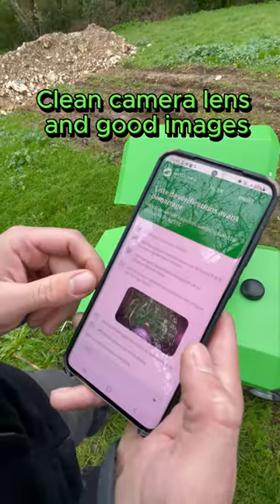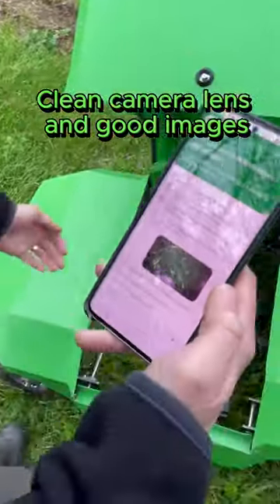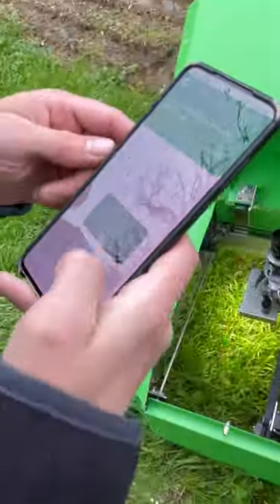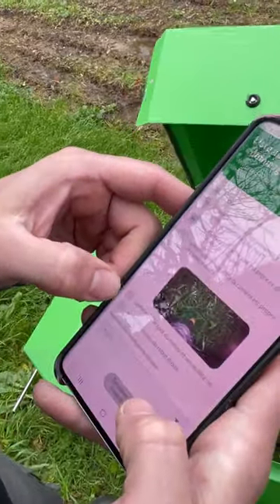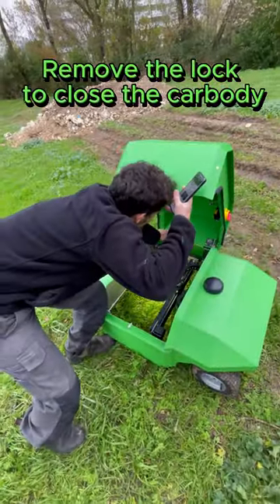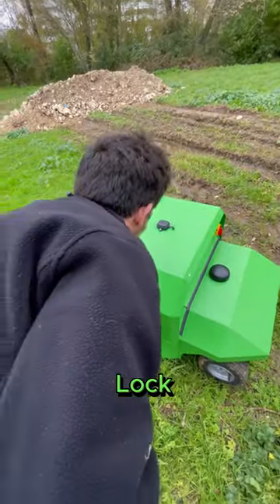Check that the camera lens is clean and the image is good — you can put your hand in front to check. Then remove the lock to close the car body, and close and lock it.